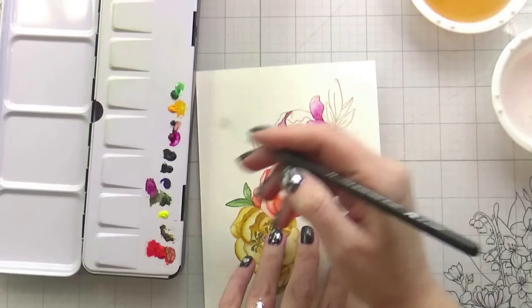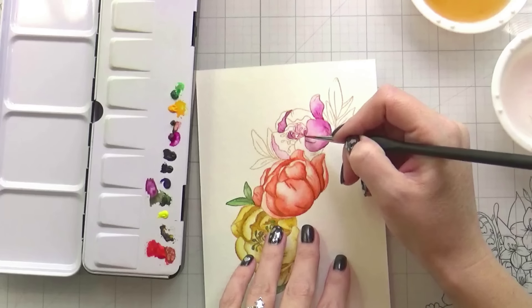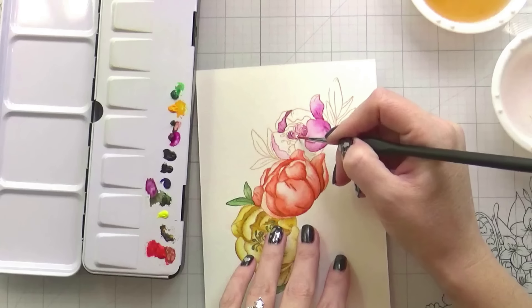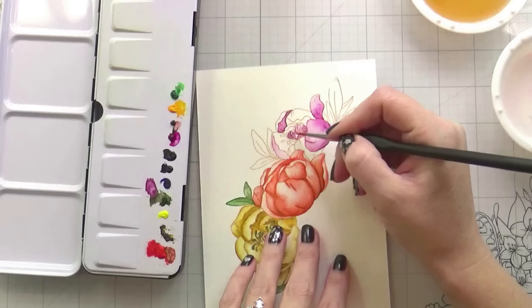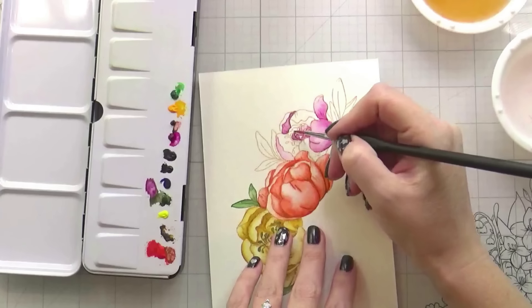Just going in and keeping those petals separate — not working on anything next to each other so that everything stays really nice and detailed. This style of watercoloring is not for everybody. I do like a looser style sometimes, but this one seems to be kind of my go-to where it's a little bit tighter, a little bit more detailed, and that seems to make me happy.